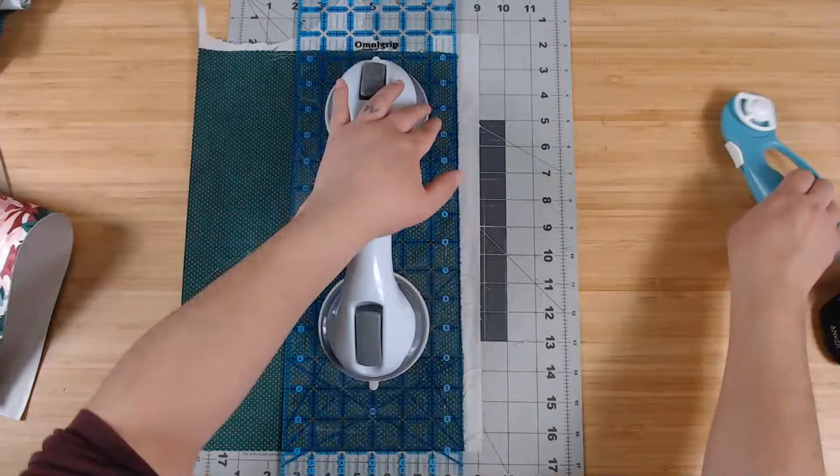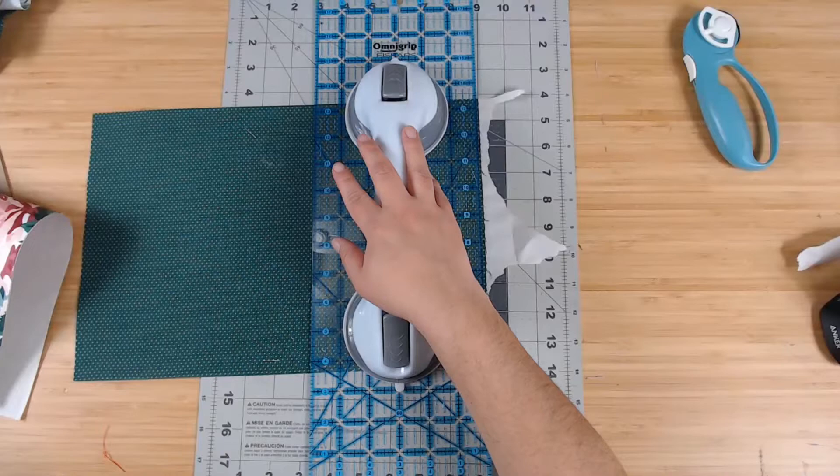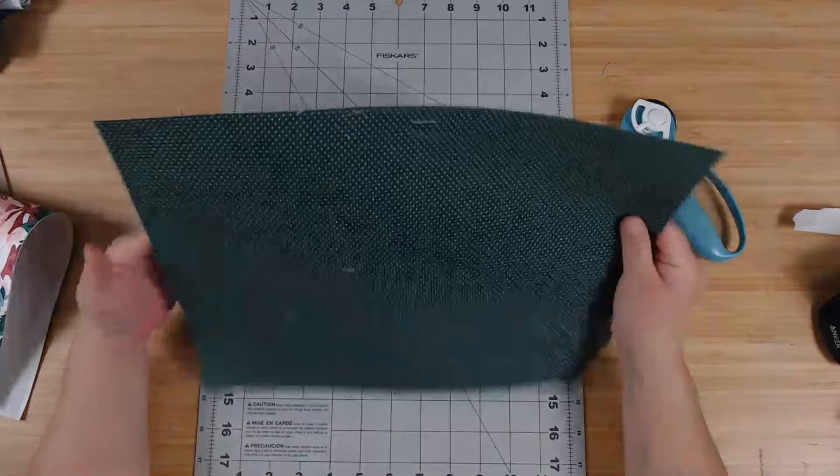Once I knew I liked this technique, I started investing in things like this ruler and different quilting rulers. I like to cut my fabric and stuff on my mat. So there we go — this is our inside cover. Basically this is what I sew my signatures into, and this gets glued into the outside cover, which we're going to work on next.